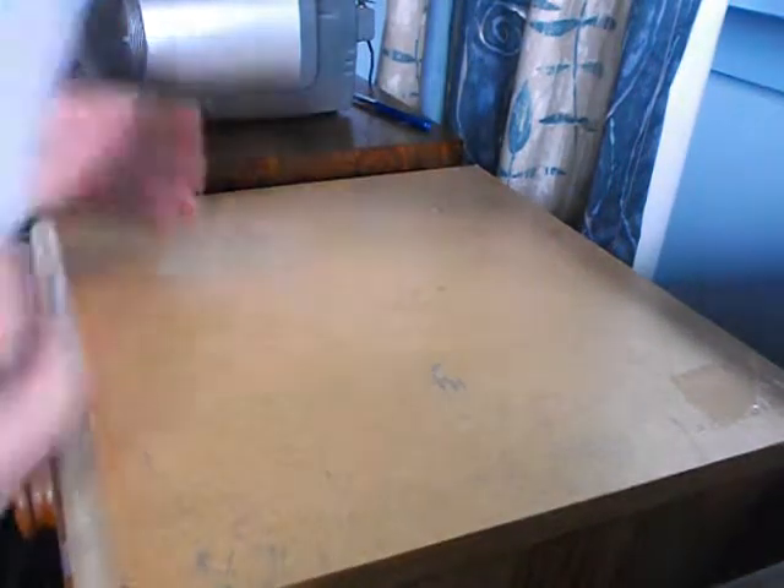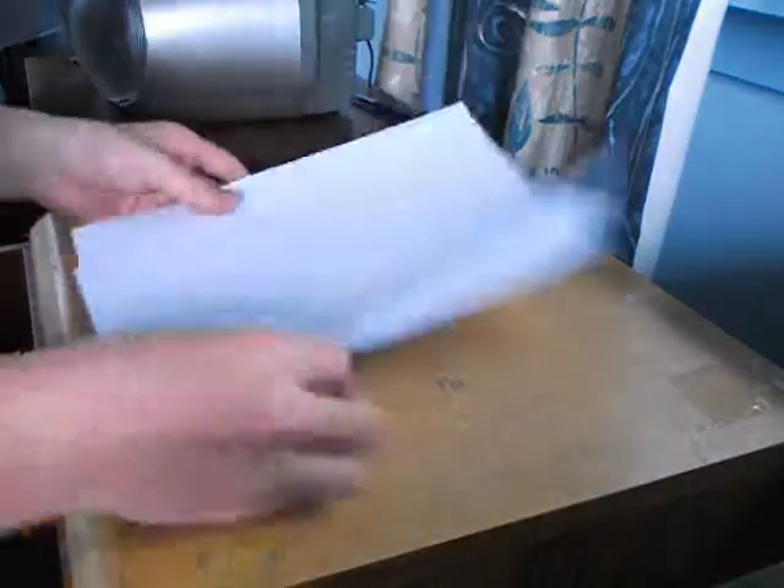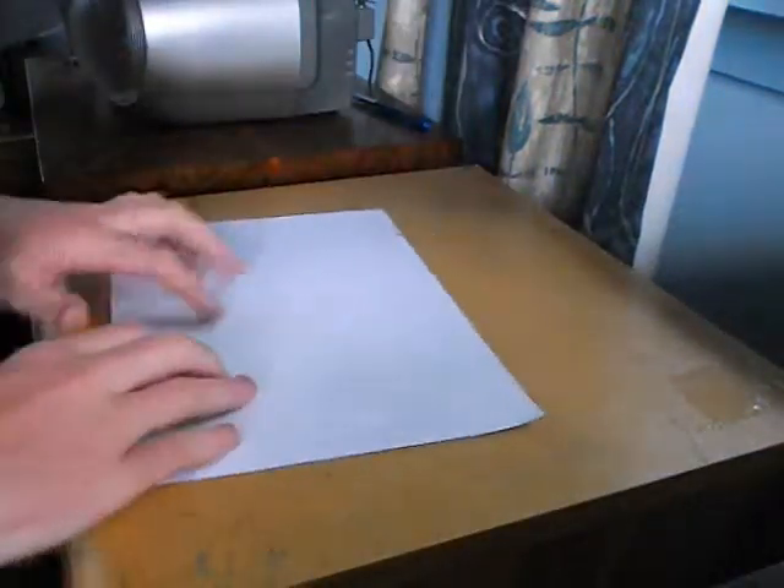Today I'm going to show you how to make origami paper planes. So you get your paper. The first one I'm going to show you is this one.